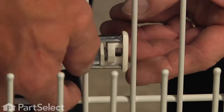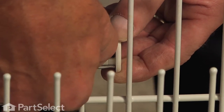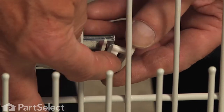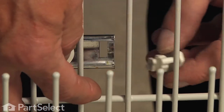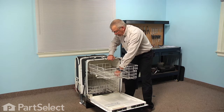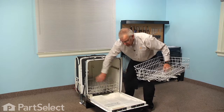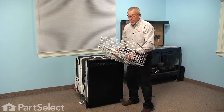Then remove it. Then we can pull the rack completely out of the dishwasher and put it on a suitable work surface where we can do the repair.